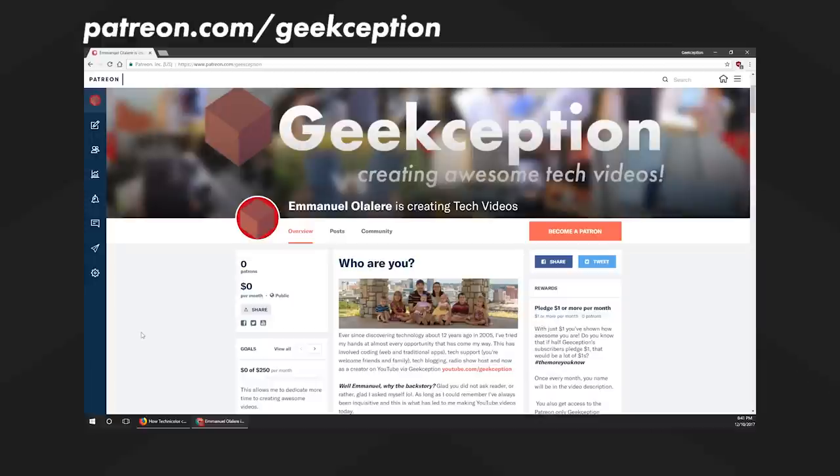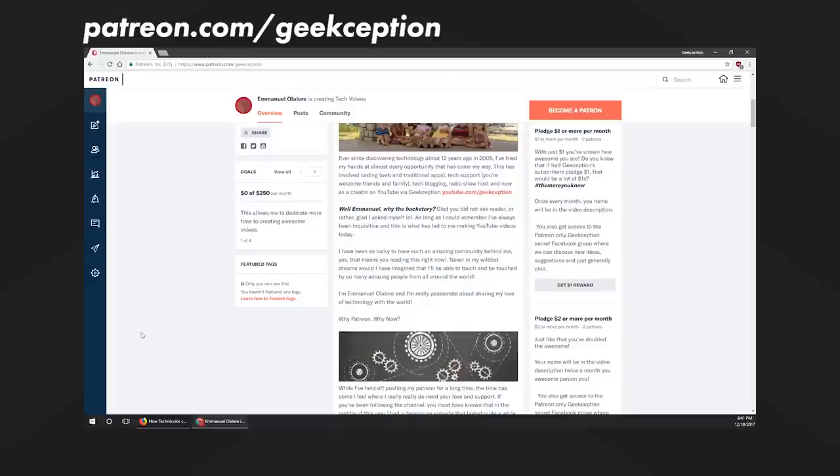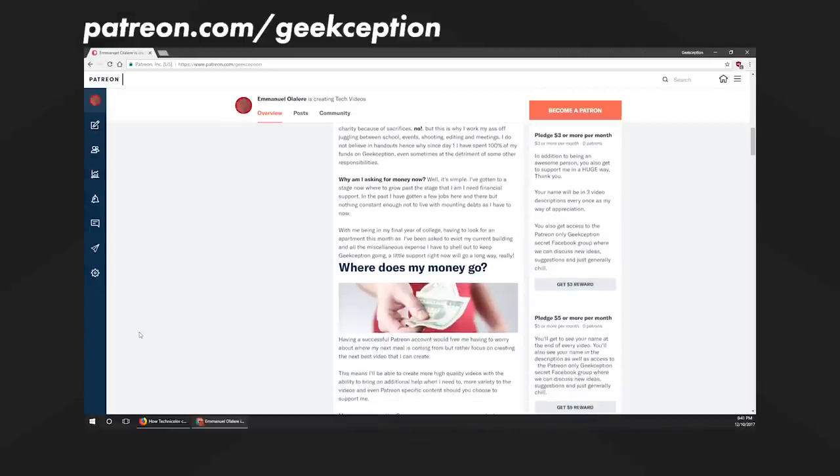What videos would you want me to make about the device? For me, I would want to make a camera test, a performance test to see how that MediaTek processor handles games and apps, as well as perhaps a battery life test. I hope you really liked this video — if you did, give a big fat thumbs up. I also have a Patreon, and if you really like the stuff I'm doing here, you can head on over to patreon.com/geekception and support this channel with as little as $1 — that's like a Coke or Pepsi.